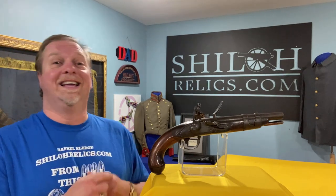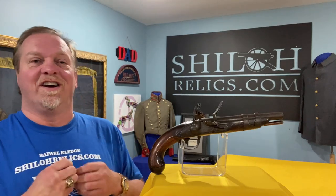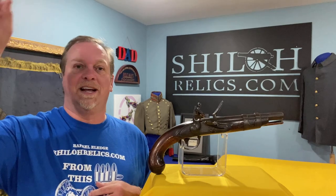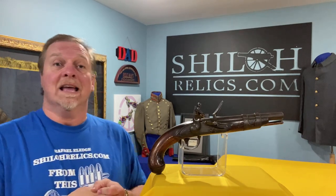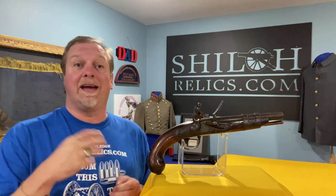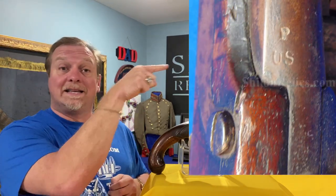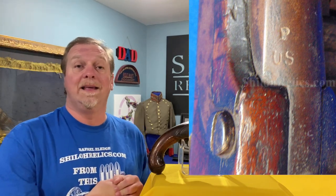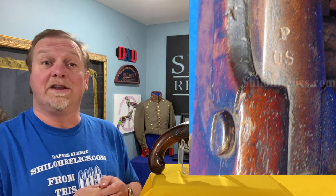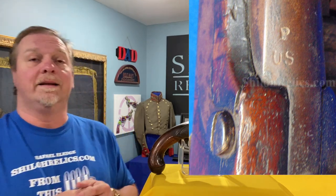This one is pretty from tip to tip. It's got that ancient, dark color — like the soldier came home, set it up on the mantle over the fireplace, and it sat there for 150 years. It's got a dark, thick color all over the barrel. At the base of the barrel you can see a U.S. marking and a P for proofed, meaning that it passed muster and could be used as a military weapon.